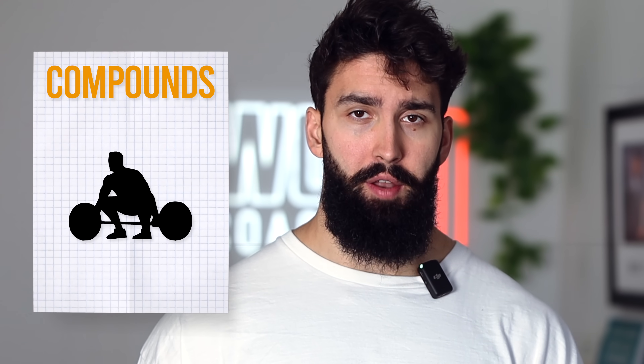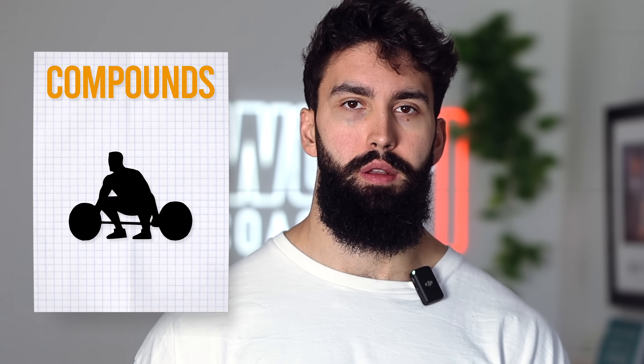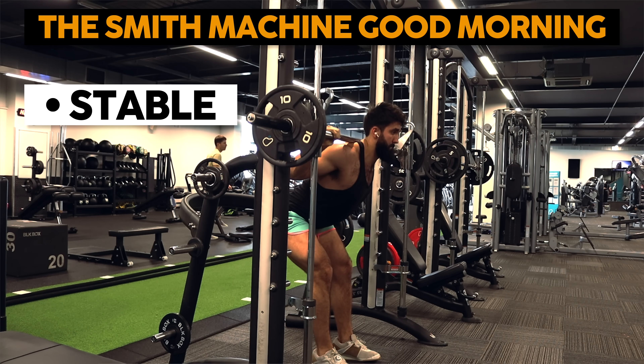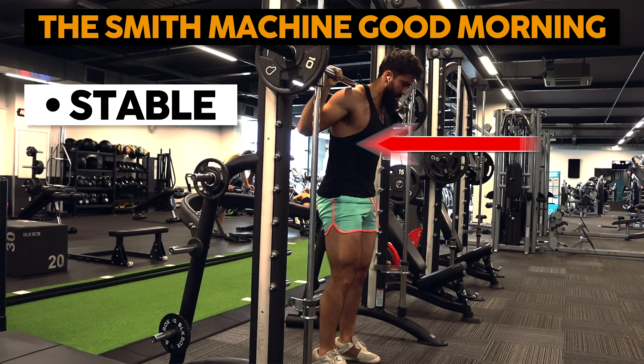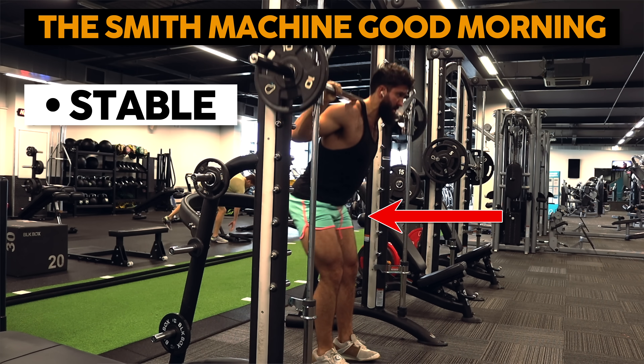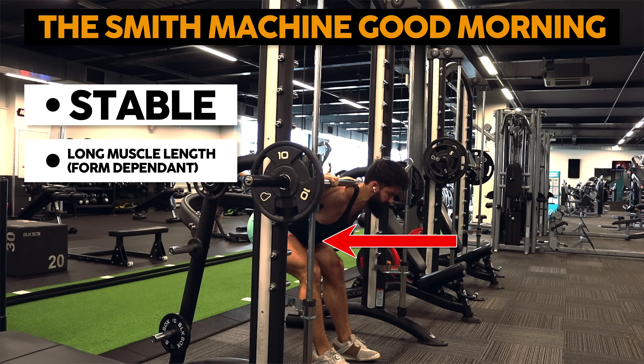Now let's jump into what I think the best hamstring exercises for growth are. Quick reminder: we need both isolation and compound exercises, otherwise the biceps femoris short head doesn't get much love. I'll be breaking down my top picks into compound and isolation exercises. I think the best compound exercise for hamstring growth — and one that's severely underdone — is the Smith machine good morning. First, it's a very stable exercise, as opposed to an RDL or a free bar good morning where you have to worry about stabilizing the bar in all directions. With a Smith machine, the bar only goes up and down. If you're performing it properly, keeping your knees relatively extended and simply pushing your hips back — not down, back — the hamstrings will very likely be the limiting factor.